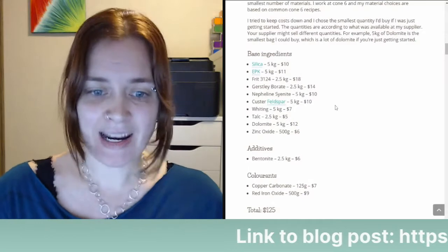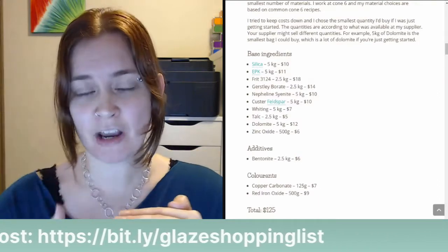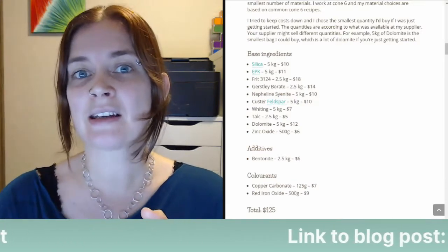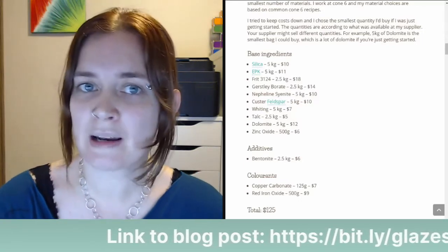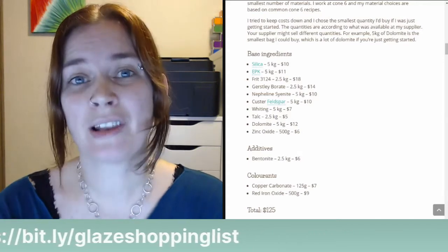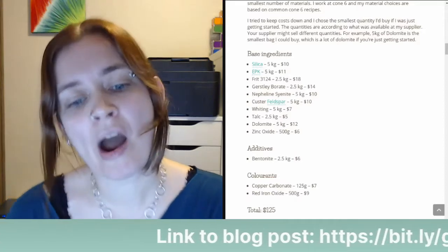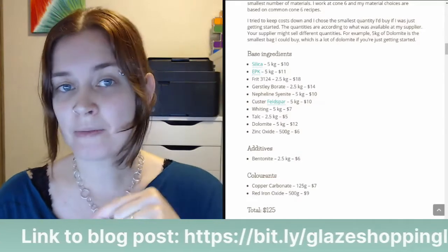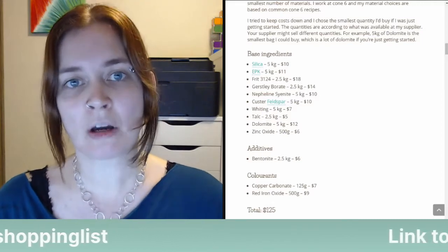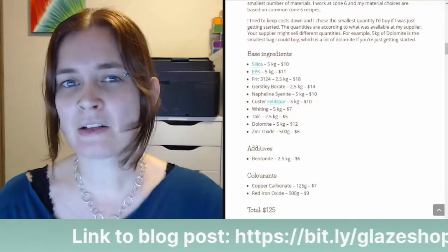For additives, bentonite: I'm calling bentonite an additive because I keep it separately from the base recipe. I have my base recipe add up to 100%, and then I usually have 1 or 2% bentonite in a glaze if the glaze doesn't contain very much clay. Clay is what keeps all the other materials suspended in the bucket. I like to keep bentonite separate from the base recipe so I can adjust — say I have a glaze with 1% bentonite and it's having trouble staying suspended or hard-panning, I might increase that to 2%, but the base recipe stays the same.